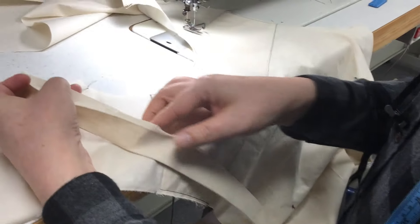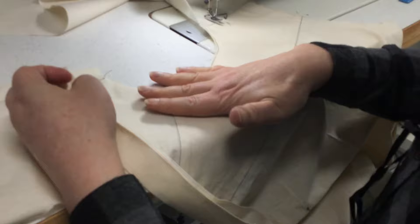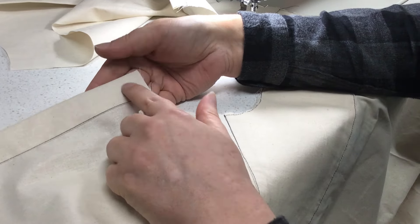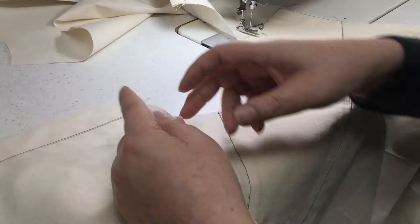So we've got our collar here that we've just prepared, we've got our neckline. We're sewing on the wrong side of the shirt, which is the inside of the shirt. You can tell if you've got the right side because the facing here — the wider facing — is visible on the top here.